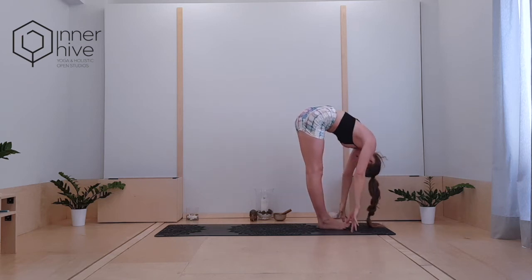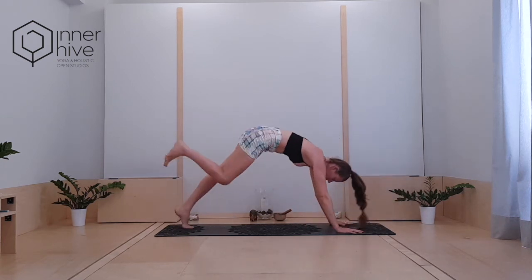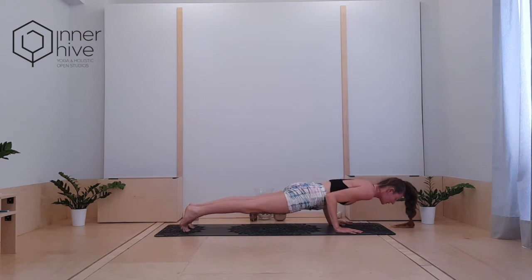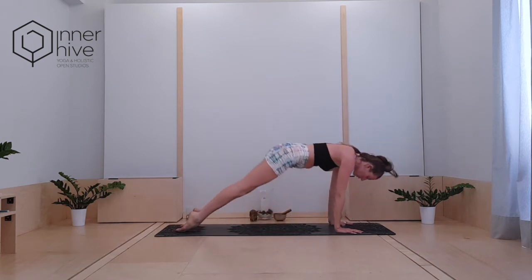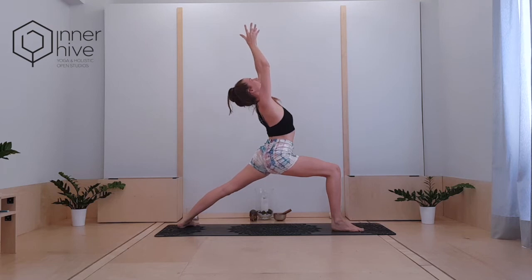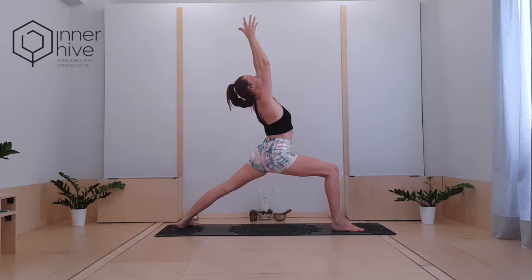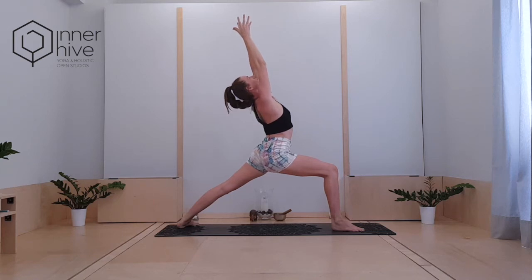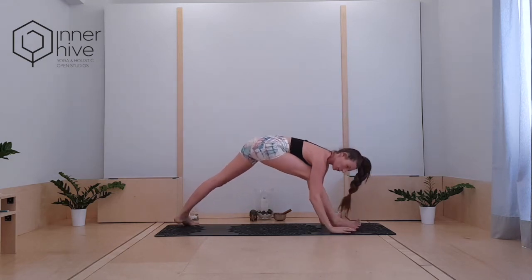Inhale, halfway lift, retract the shoulders. Exhale, step or float — high to low plank. Knee to chest is always an option, maybe even skipping the vinyasa today. Pull back to downward facing dog. Open up your left foot, step your right foot to the front. Come into Virabhadrasana one. Find that lotus mudra above the head again. Stay here, breathe. Feel the feet firming into the earth, feel the lightness in the upper body.